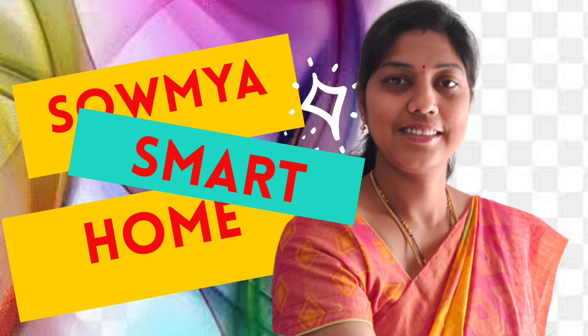Hi friends, good evening to everyone. Welcome back to our channel, Sowmya Smart Home.